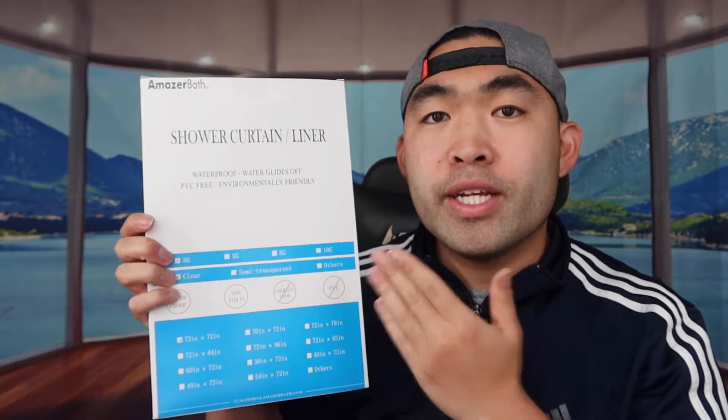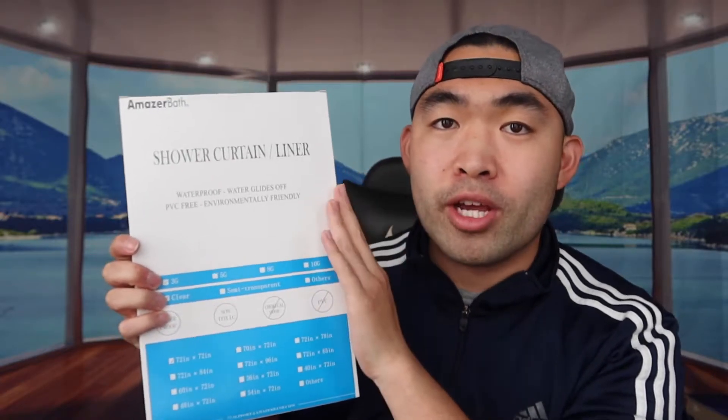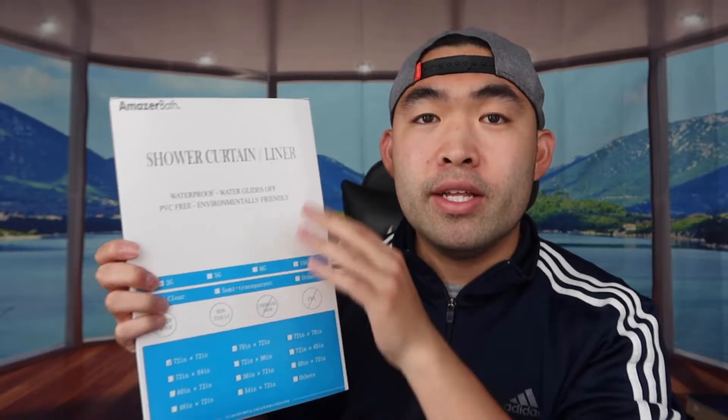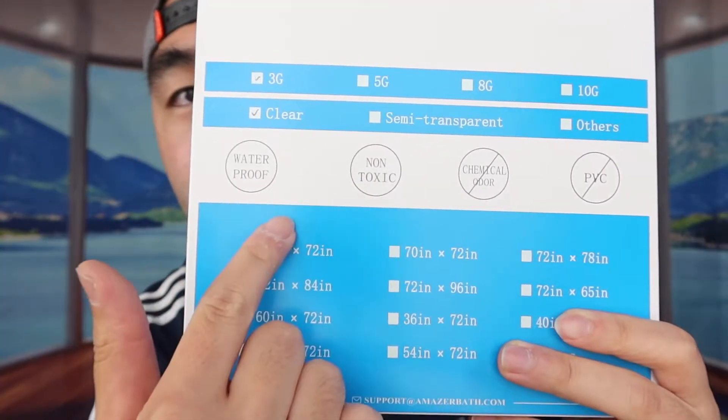Hey guys, welcome back to an episode of 'Is It Worth It?' This episode I have a product here in my hand — basically what this is, is a shower curtain liner, which is pretty awesome. The cool thing about this product is that it is waterproof, so you don't have to worry about water sticking onto your shower curtain — it actually slides off pretty easily. You can see the package right here.